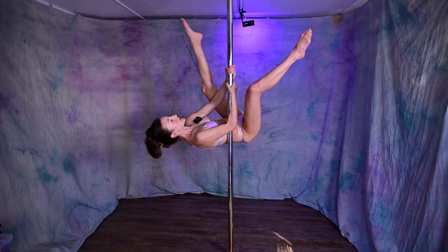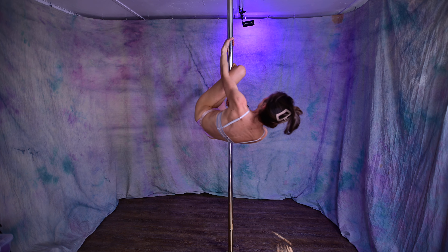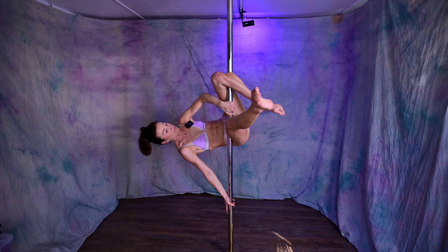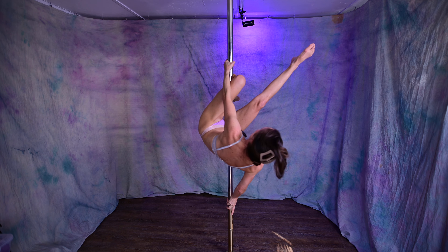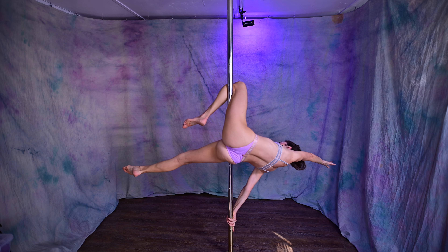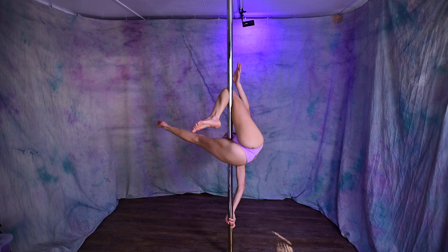And it feels quite secure. I am crunching through my obliques on this side just a little bit, but I am hanging. I'm really pulling on this straight leg to lock it into my waist.